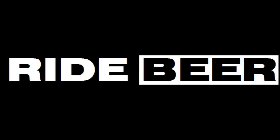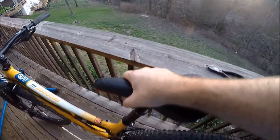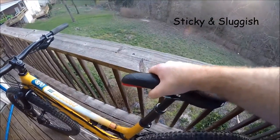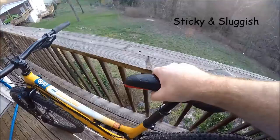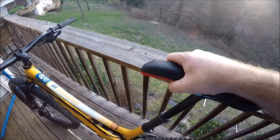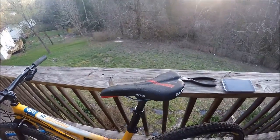Adam Angelono, RadBeer.com. Today we're dealing with a sticky sluggish seat post. There's a little bit of play at the top, which I'm not too worried about, but I just want to make sure. It seems like it's getting a little bit worse. But the seat post is only six months old, so I just want to do a regular service on it.